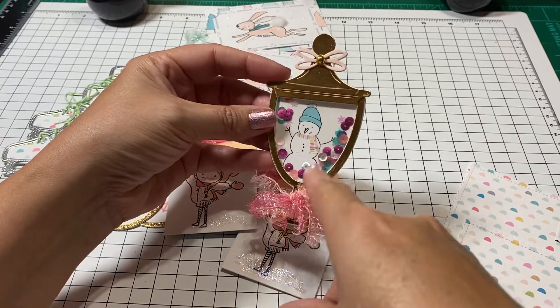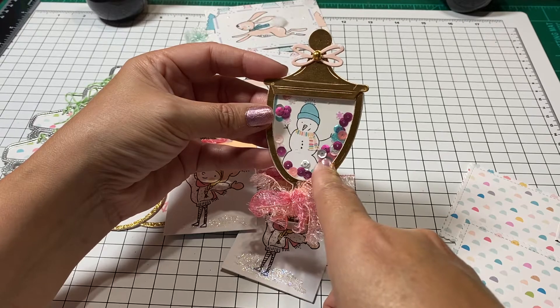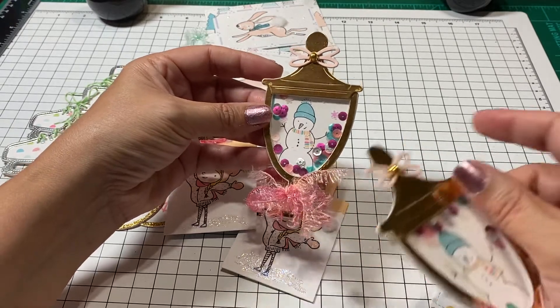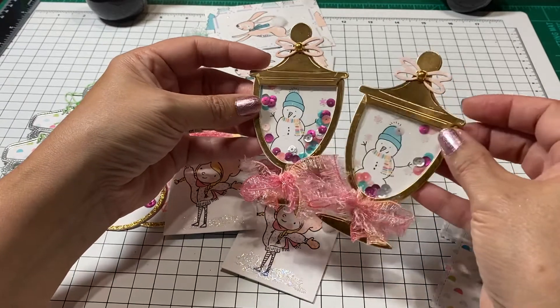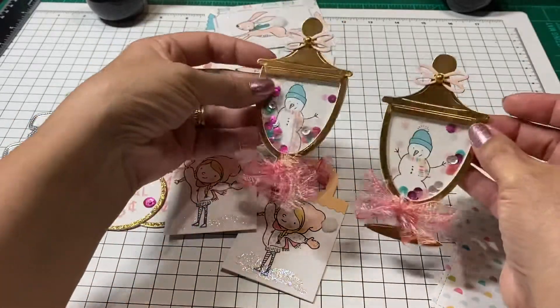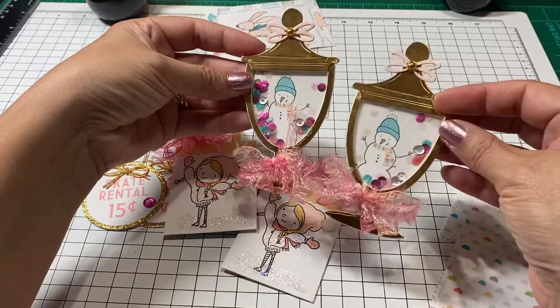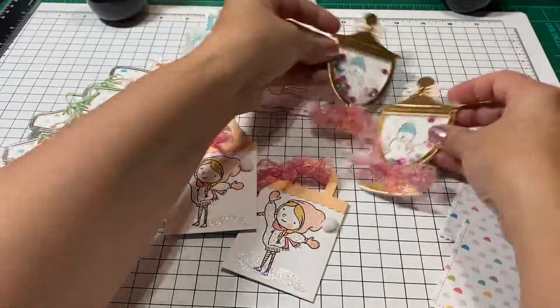Then I made two little candy jar shakers. I thought this sequin mix was perfect — it's from Joann's and it matched with the scarf. So I made two of those little candy holders and I just thought they made a cute little shaker.